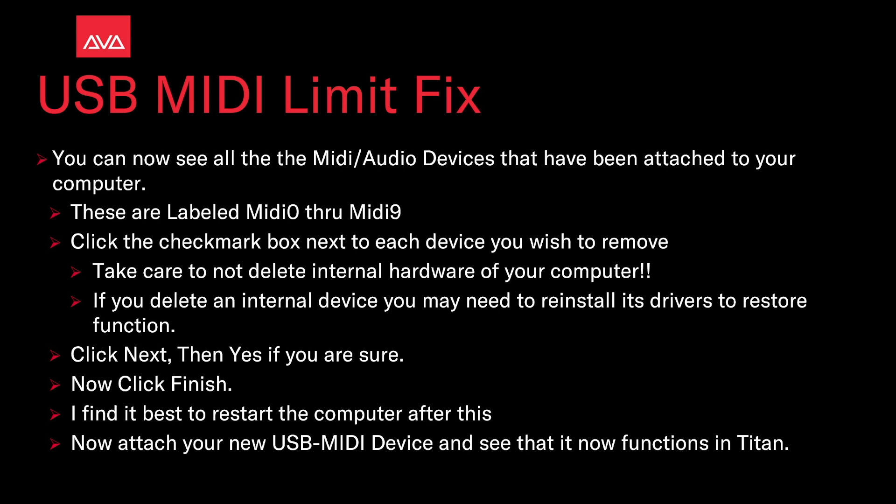Take care not to delete internal hardware of your computer. If you delete an internal device, you may need to reinstall its drivers to restore function. Click Next, then Yes if you're sure. Now click Finish. I find it best to restart the computer after this. Then attach your USB MIDI device and see the functions in Titan.